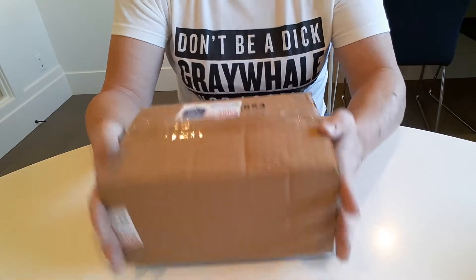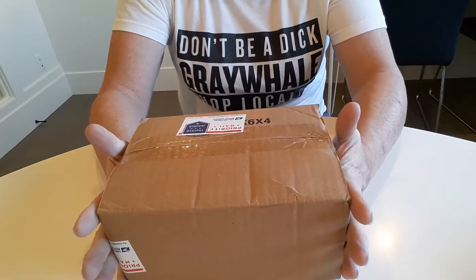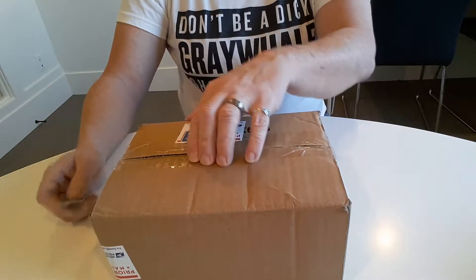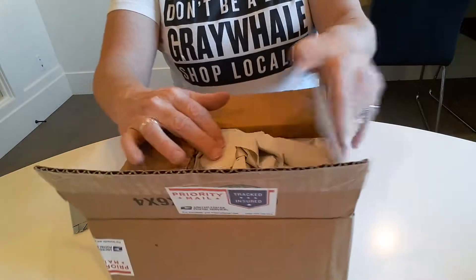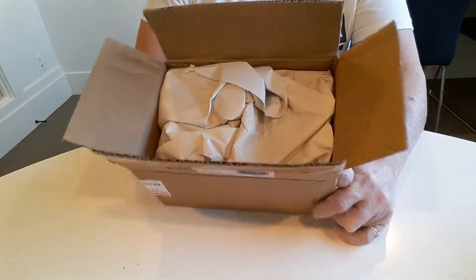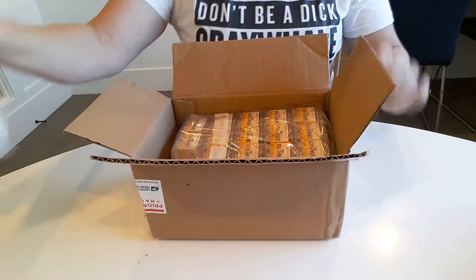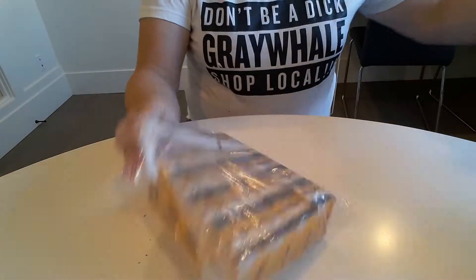I'm kind of getting into shooting old expired film and I found a deal on eBay. It should be 18 rolls of Kodak T-Max 100. I ended up picking it up — it started out as $40 with $9 and some change shipping, then got it down to $34, so it ended up costing me $44 for 18 rolls of film. It is expired, but I don't mind shooting expired film.